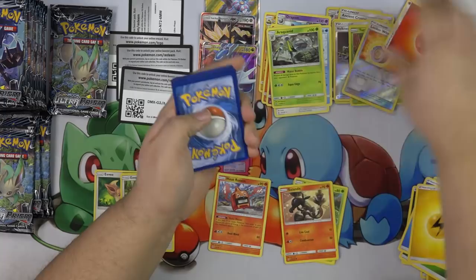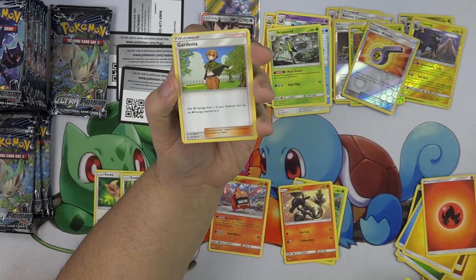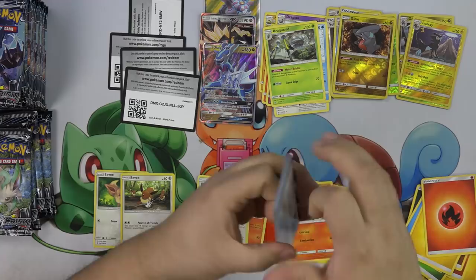Fire energy. Hippopotas, Hippopotas, Passimian, Shinx, Carvanha, Prinplup, Gardenia, Gabite, Gible, and Fan Rotom — another one of those cards where if you have nine Pokemon tools in your discard pile, all their attacks are free. I'm so excited about that card — it's going to be quite legit.